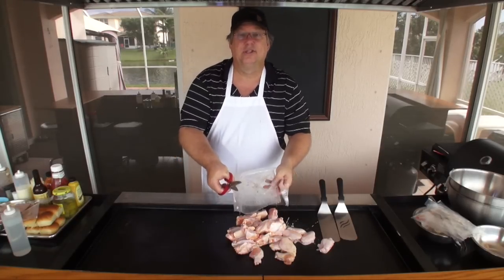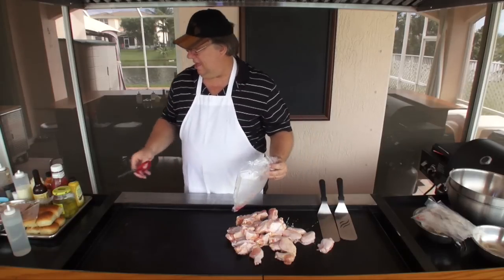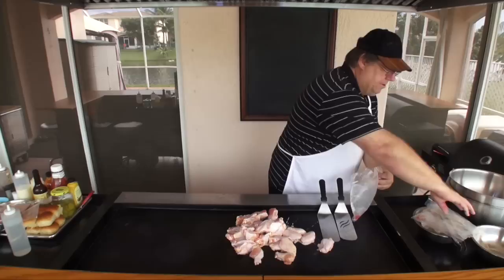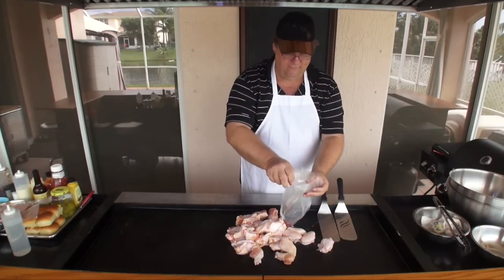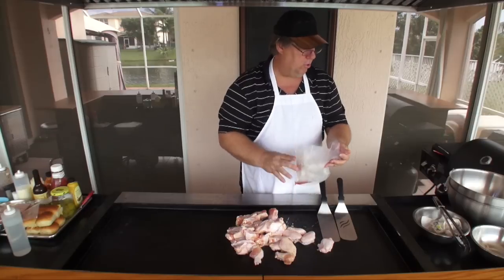It is not Super Bowl Sunday — it is about a month away. I'm doing this so I can get the video out as fast as possible for you guys, just to give you some ideas for the Super Bowl.